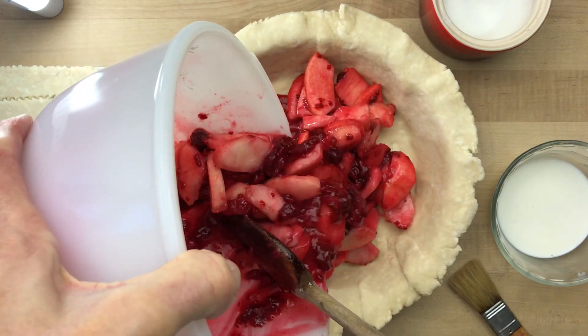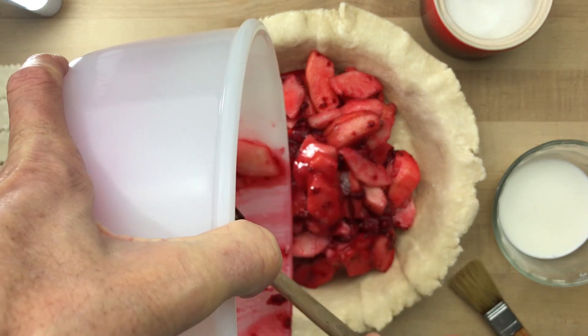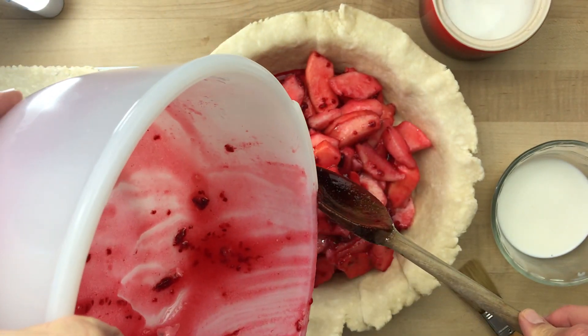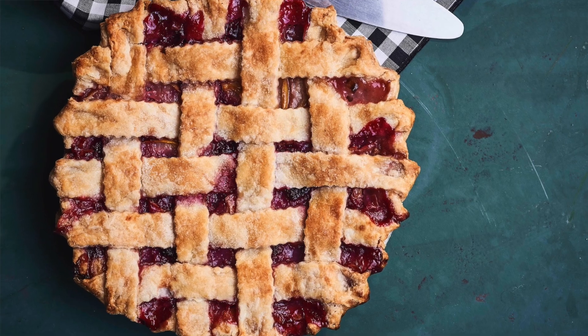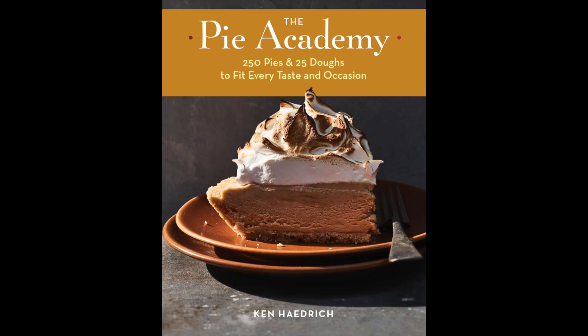I want you to make this pie — you need to make this pie to get you through winter. I also want you to know that this recipe and the photo here are from my big new pie book that's coming out this fall, which I'll probably be mentioning about 12,000 more times before September. Just saying.